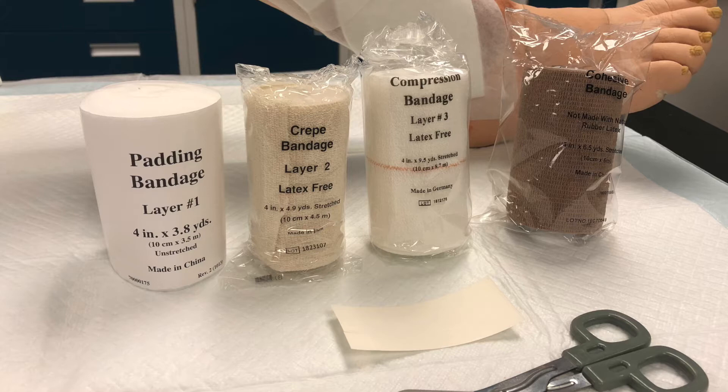The ForePress compression bandaging system is indicated for the management of venous leg ulcers and related conditions. The system, when applied as directed, provides compression for seven days. The sub-bandage pressure at the ankle, if 21 centimeters in circumference, will be in the 30 to 40 millimeters of mercury range. Sub-bandage pressures will be slightly higher when applied to an ankle with a smaller circumference, and slightly lower when applied to ankles larger than 21 centimeters.